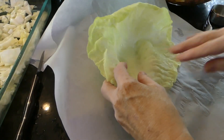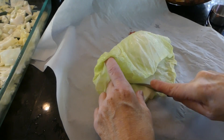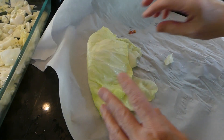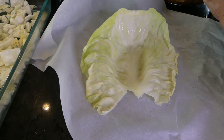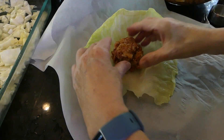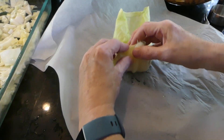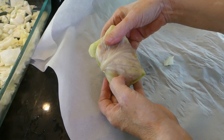Here is a bigger leaf. Let's cut out the stem right here. Now we're going to use a half cup of filling because this is a bigger one. Let's just shape it a little. Put in our sides, fold up, over — and there you have it. I'll be back when they're all done.